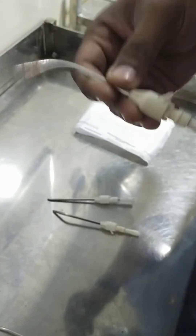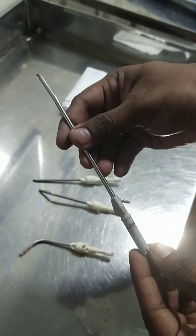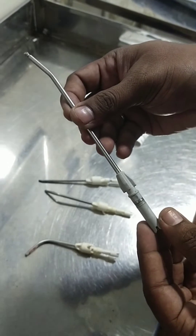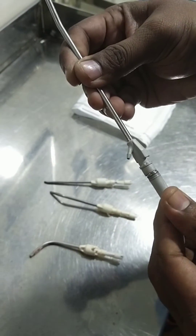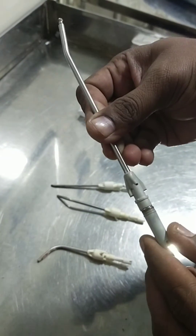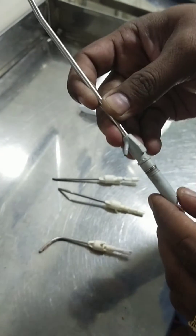It was damaged, so don't re-use this. And this is the high speed bur. This seems to be good but it is a damaged one. How to identify — when you rotate it should rotate, but it is not rotating at all. It is totally jammed inside. So when you re-use this one, definitely the motor will get damaged because it is holding the motor and not allowing it to rotate.